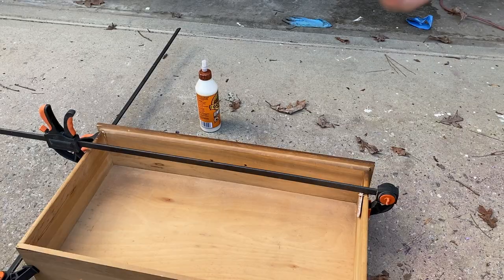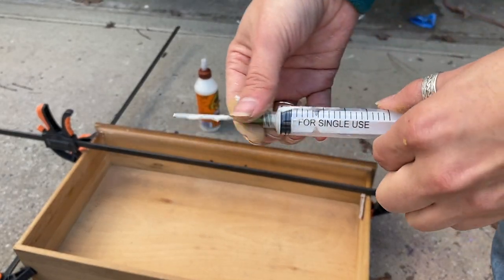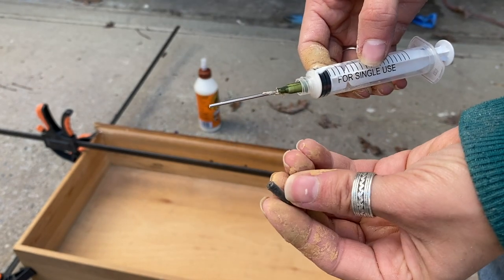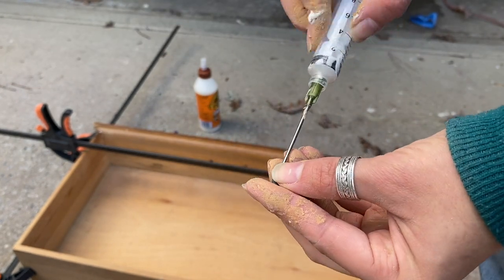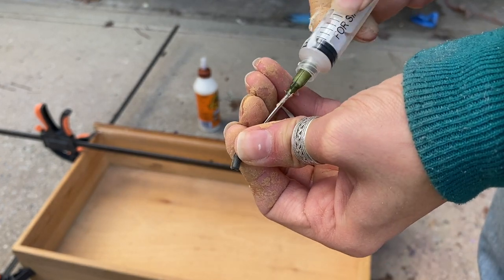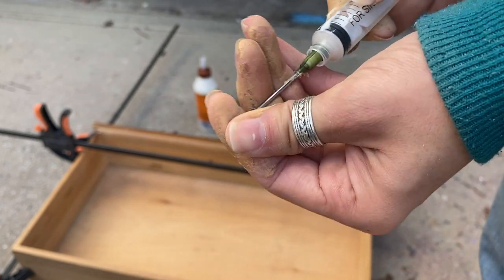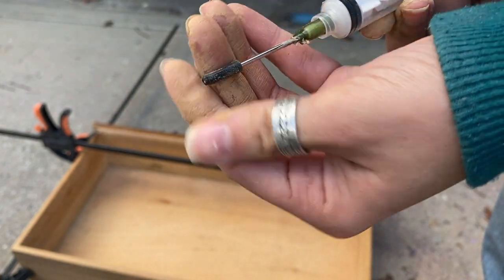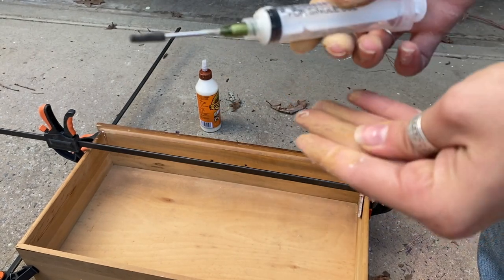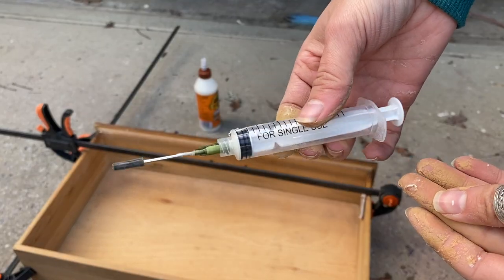Did you guys know that these little guys right here are completely reusable? You just have to clean off anything that's on the outside and then put on this rubber cap. It's kind of difficult to get on, but that means you've got a good seal and nothing inside it will dry up or stick together. That way it is perfectly fine to use over and over again and doesn't end up in the trash.